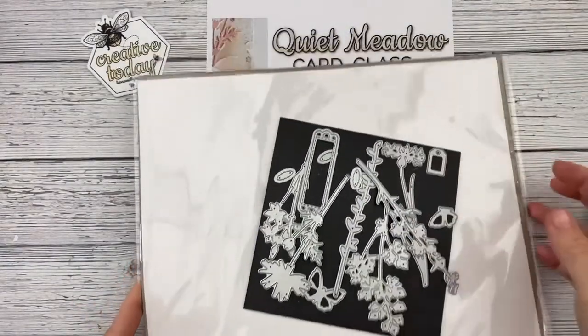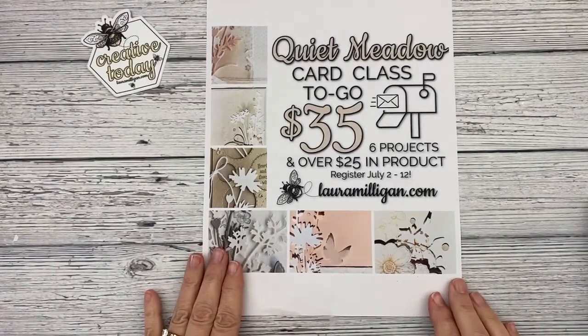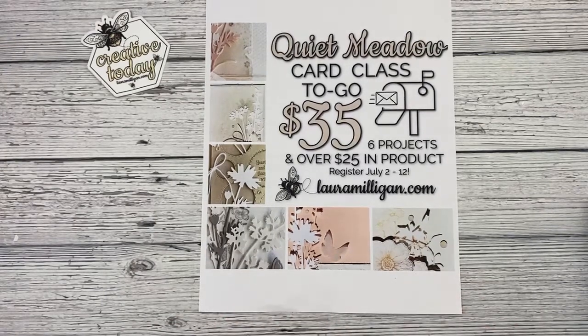I hope that you will consider taking this class — I really know you'll love these projects and we would welcome your registration. I will put a registration link in the description below my video. Please feel free to reach out to me if you have any questions, and thank you so much!